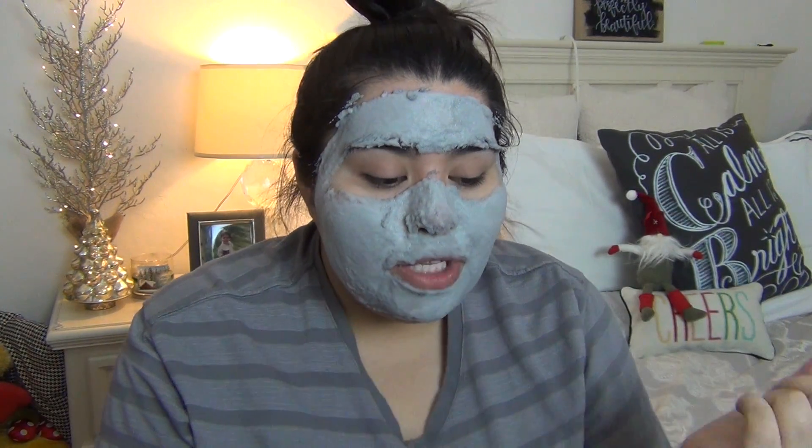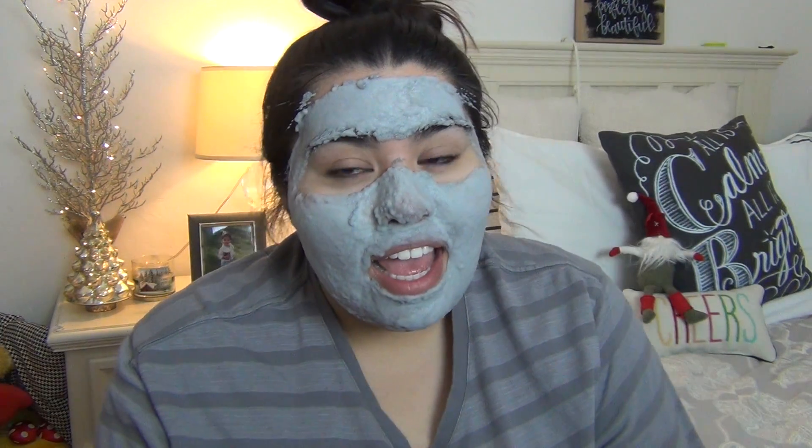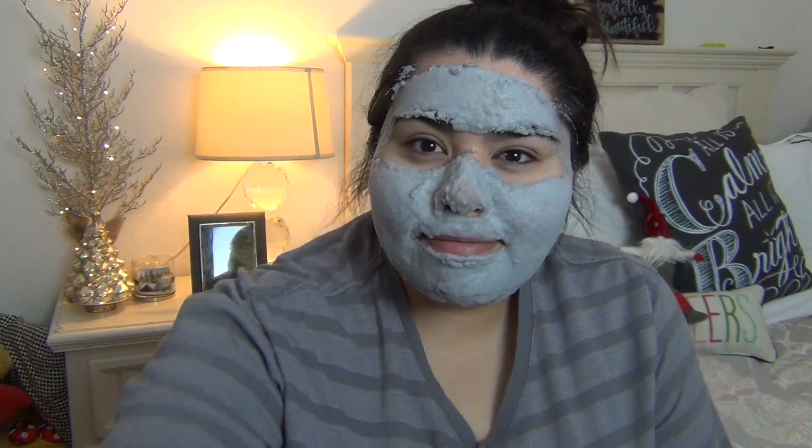I'm going to wash my face and put my toner on and moisturizer so I can show you what the results are and see if I like it and if I would rebuy it or not. With this mask — it's an interesting mask. I feel like my skin looks good. I need to just put moisturizer on. I just felt like everything came off. But I feel like my skin looks the same still.